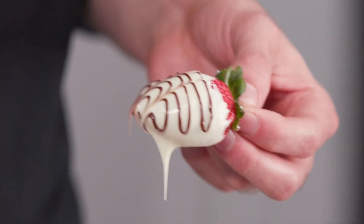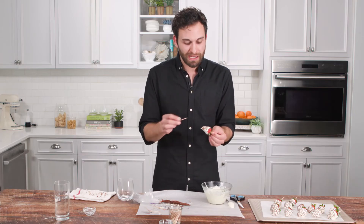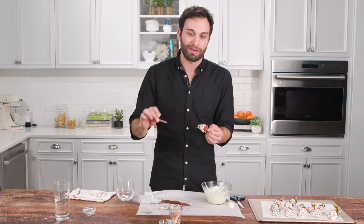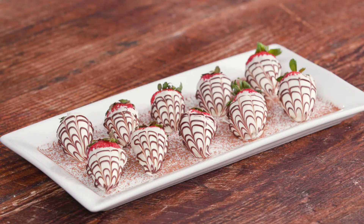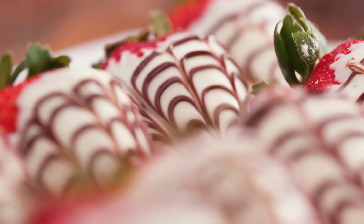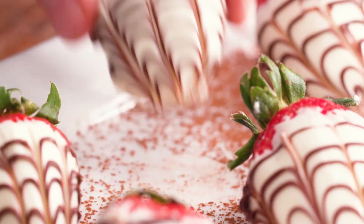You might notice that between each stroke, I'm wiping off the toothpick — that's to make sure none of the semi-sweet chocolate gets rubbed back into the white chocolate each time I run the line down. Now we're just going to let them sit on the counter for about 30 minutes until the chocolate hardens up. We removed the toothpicks, and as you can see, it's a really simple and elegant way to make something quite romantic. Make it for someone you care about, or just for yourself.